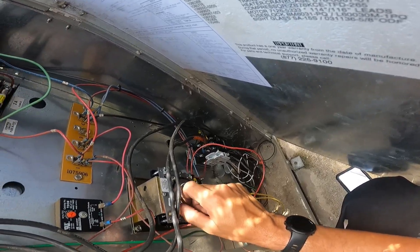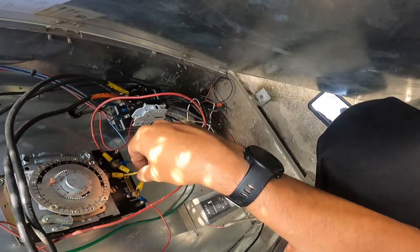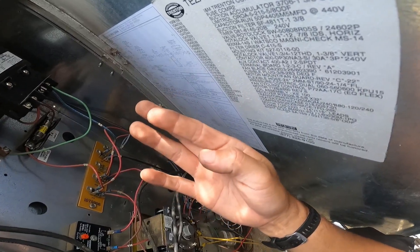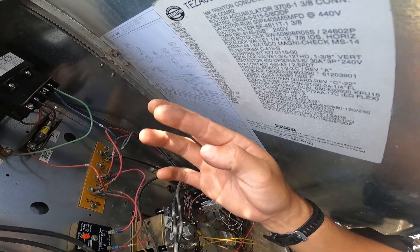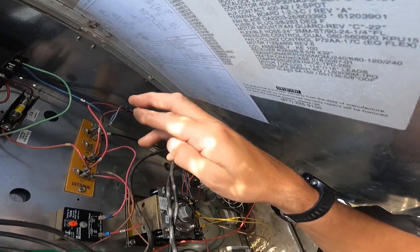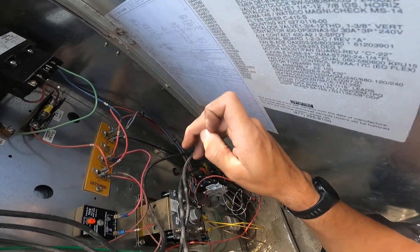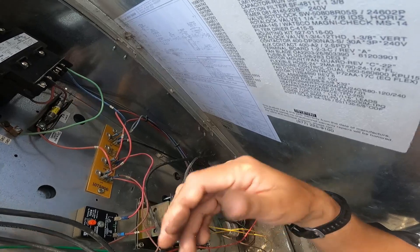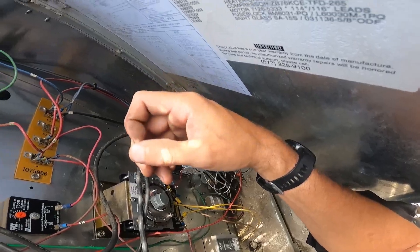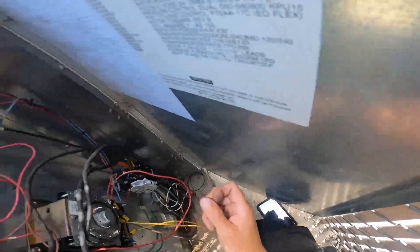What this timer does on the cooler: on the normally closed circuit, terminal 4, that wire goes to the solenoid. Whenever this thing goes into defrost, it takes the power off the solenoid. The solenoid closes, the unit pumps down and stops running, and the fans keep going as they would in any cooler. Simple, easy stuff.